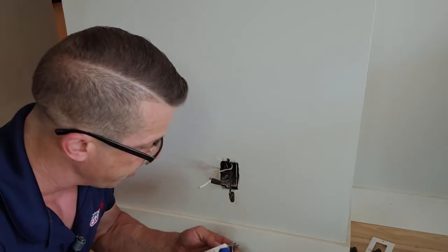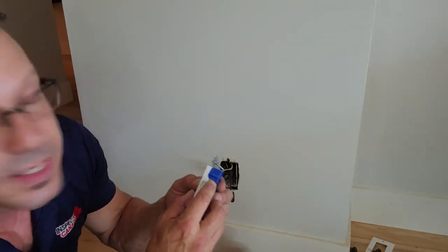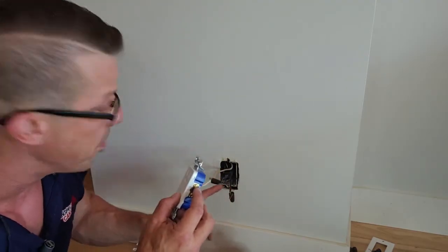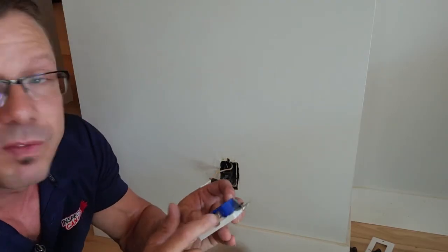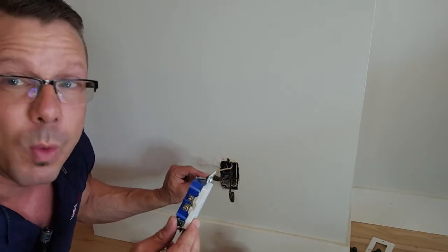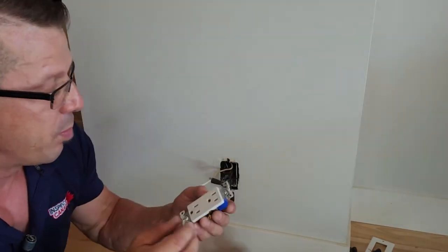So now we have to make sure we do this right. On these outlets here, we have the silver screw — no, the golden screw. This is going to be for my hot, which is the black wire. And the silver is going to be for my neutral, which is the white wire. And the green screw here is for the ground. So I'll put this back together.